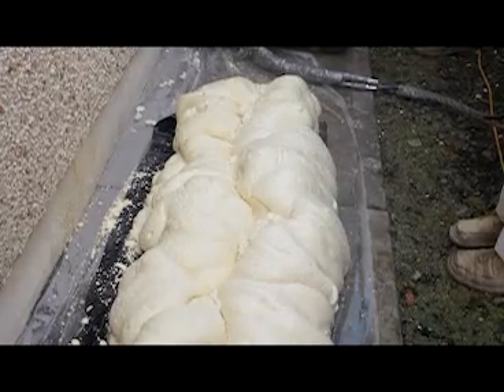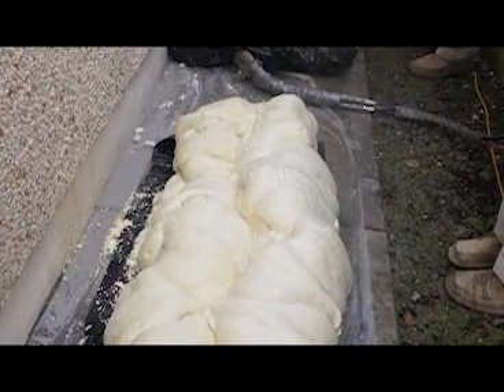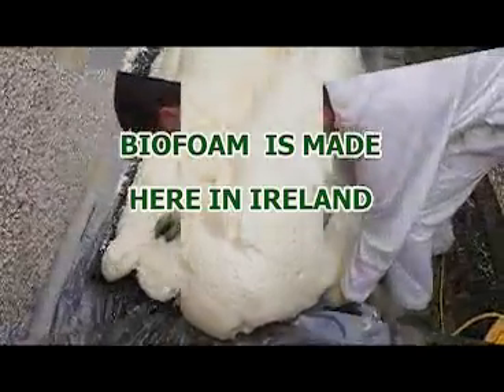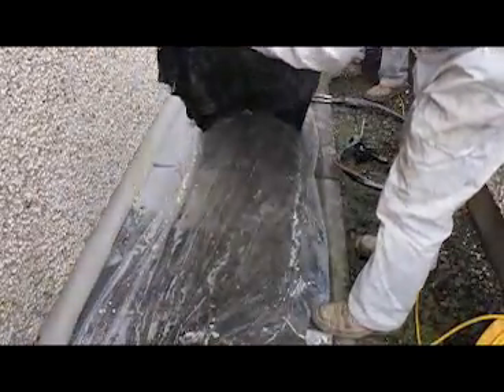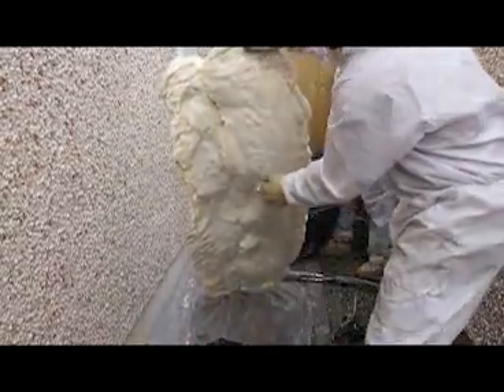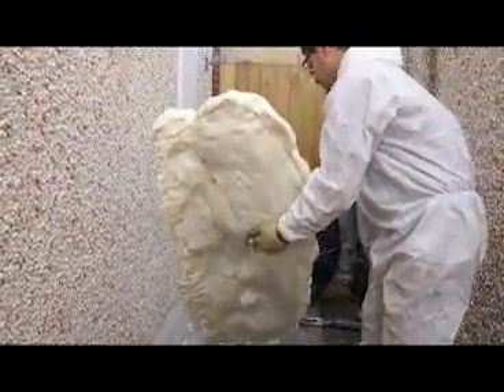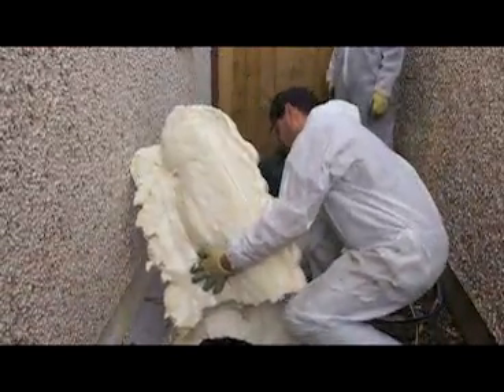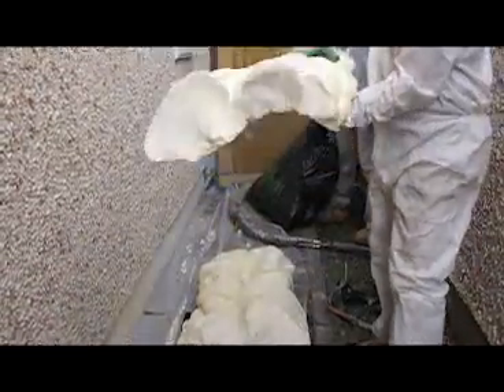In a few short moments the foam has set solid. After only a few moments our self-adhesive foam is fully self-supporting and takes quite a hefty degree of effort to get it to snap in two.